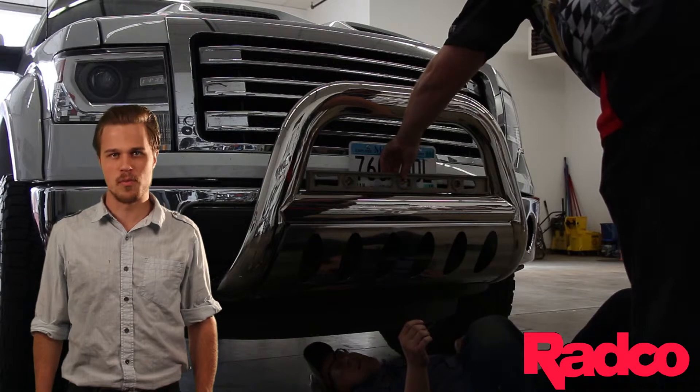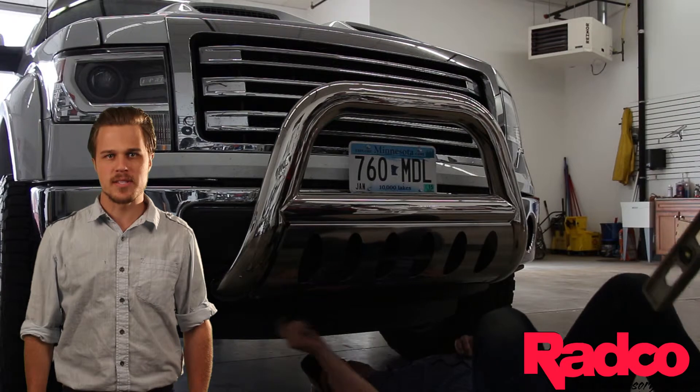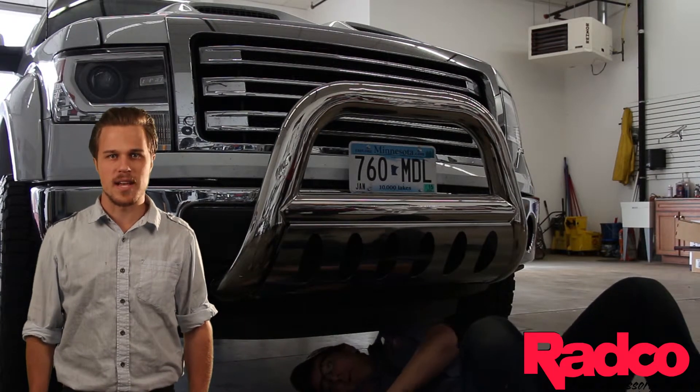Skid plates are available for the 4-Inch Oval Bull Bar in both polished stainless steel and powder coat finish. The brackets are made out of quarter-inch powder-coated steel as well, which ensures a durable, long-lasting mount.